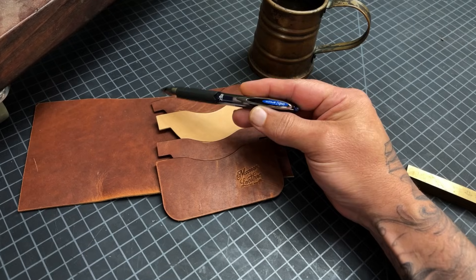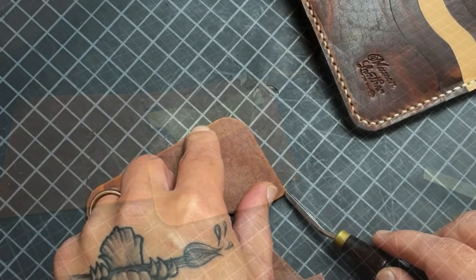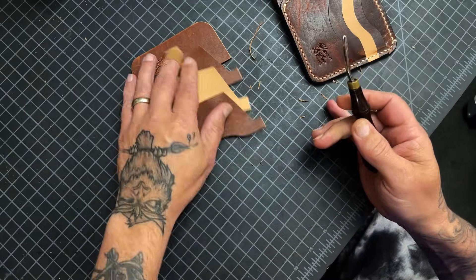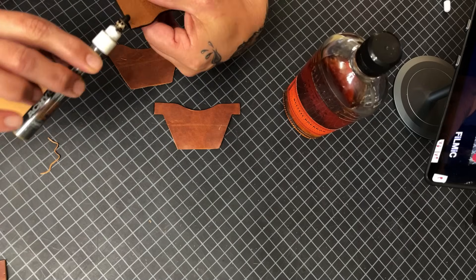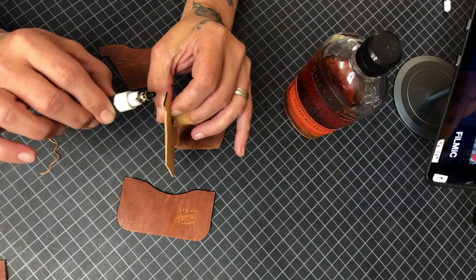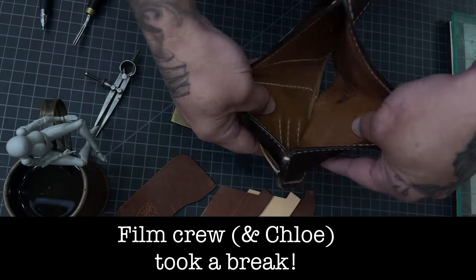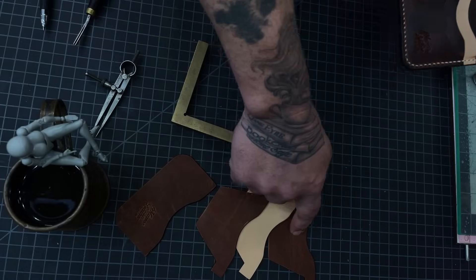Bevel, dye, burnish — then we'll start putting everything together and I'll show you all the tricks. Be very careful with the Herman Oak — it'll suck that dye in like a sponge. We need these three pockets — four if you count that one — but when your card goes in, you want it to stop. So we need these three stitch lines on these three pockets so the card stops.